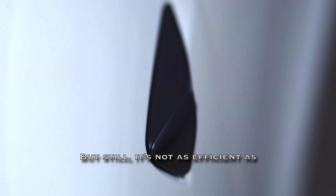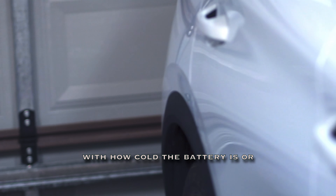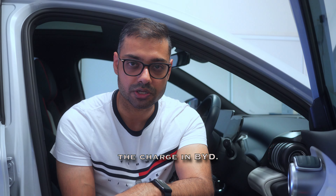3.4 kilowatt hours is better than the BYD's included charger, but still not as efficient as charging a Tesla — that would be much quicker. I'm not entirely sure why it fluctuates; it could be related to how cold the battery is, or the fact that there's no way to precondition the battery in the BYD like there is in Tesla. There is, however, a way to schedule charging in the BYD.